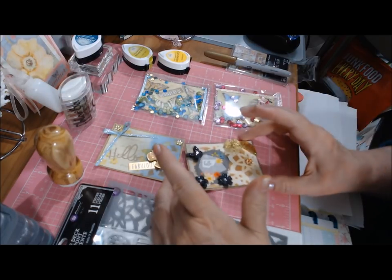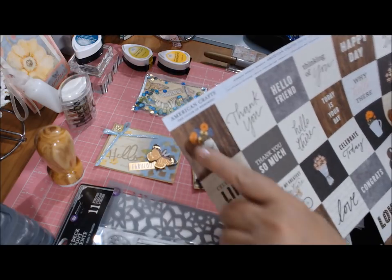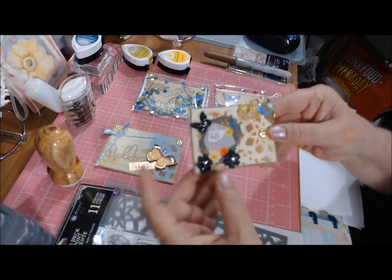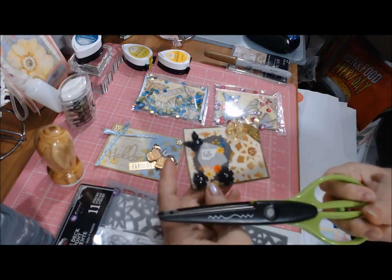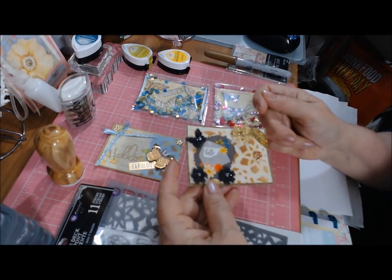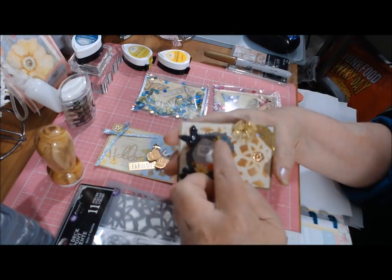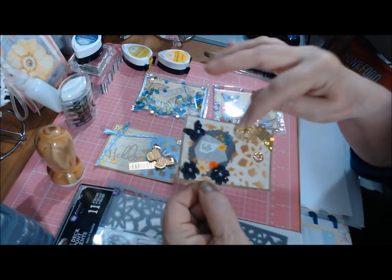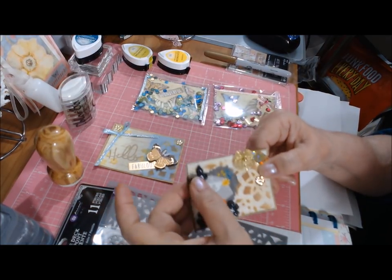I wasn't sure what sentiment to use, then remembered I had a sheet by American Crafts called 'The Color of Memories' — it's all cut-aparts. I cut out one that said 'hello' using fancy shears that Dana from Live to Learn had gifted me. I went all cattywampus around the edges because I love torn paper but can't make it look right when I tear. This card had a little envelope with 'hello' on it. I also took a blue glaze pen and an orange glaze pen on the flower centers.